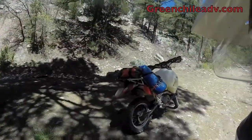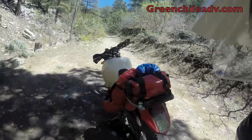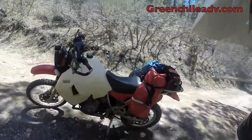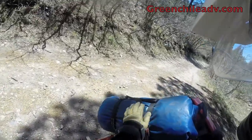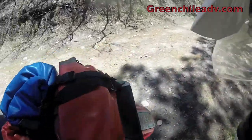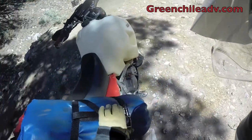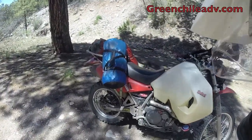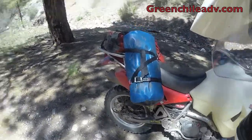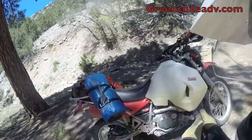All right, so I rode a little bit to see how the green chili gear is doing. Oh man, this stuff is just solid, super solid. I'm not even going to bother to tighten it up. That is excellent. Foot pegs won't stay up, but at least my gear stays on.